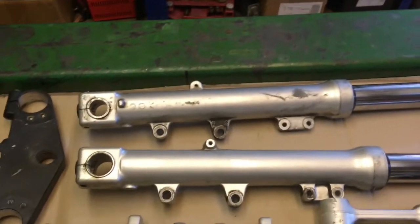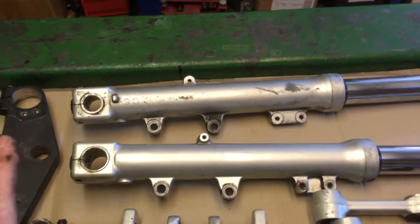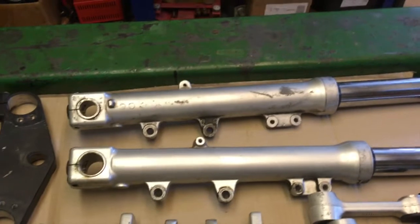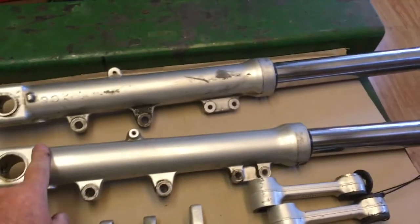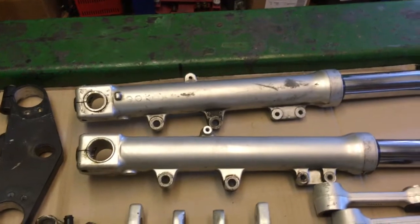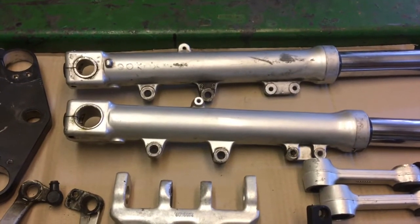The forks - because I'm lowering this bike - that'll be the subject of a little video later on. I will strip those down and put some spacers in them to just reduce the length of the fork a bit, but that'll come later. I'll probably do those black, we'll see. So those are some of the bigger bits - I'll put them to one side and put some more bits out.